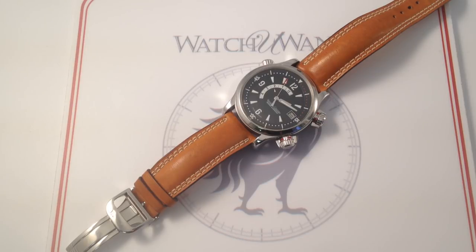Rise and shine with the Jaeger LeCoultre Master Compressor Memovox. Hi, I'm Tim, welcome to Watch You On, and thanks for logging on.